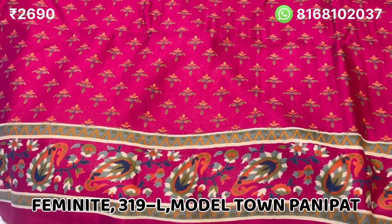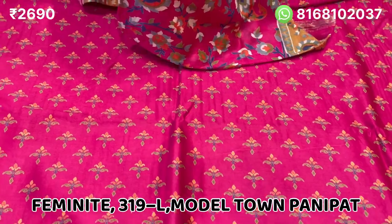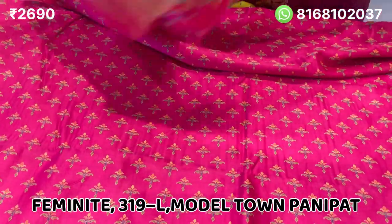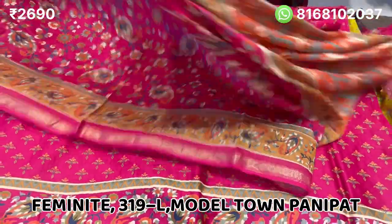It is very beautiful. The price is 2690. Whatever you like, you can send us a screenshot, or you can visit our store in Model Town.